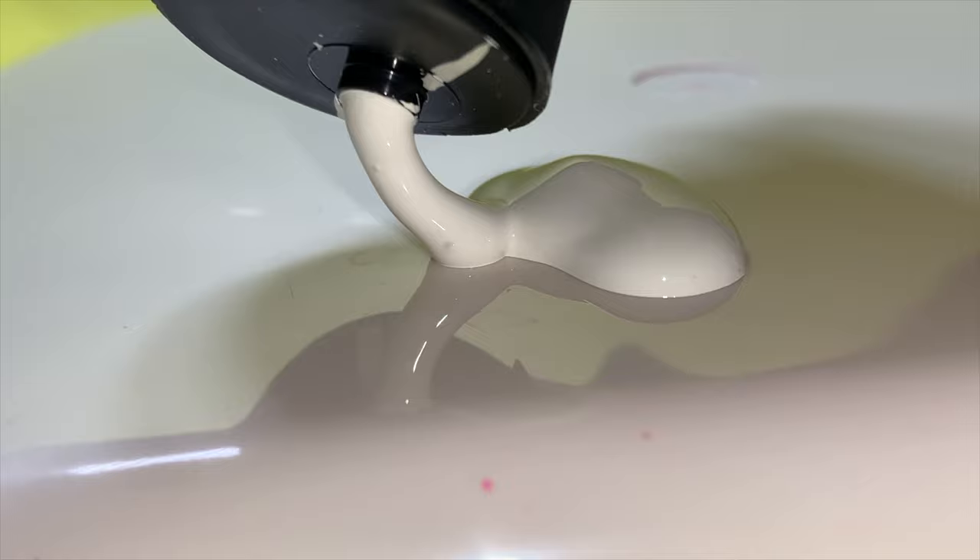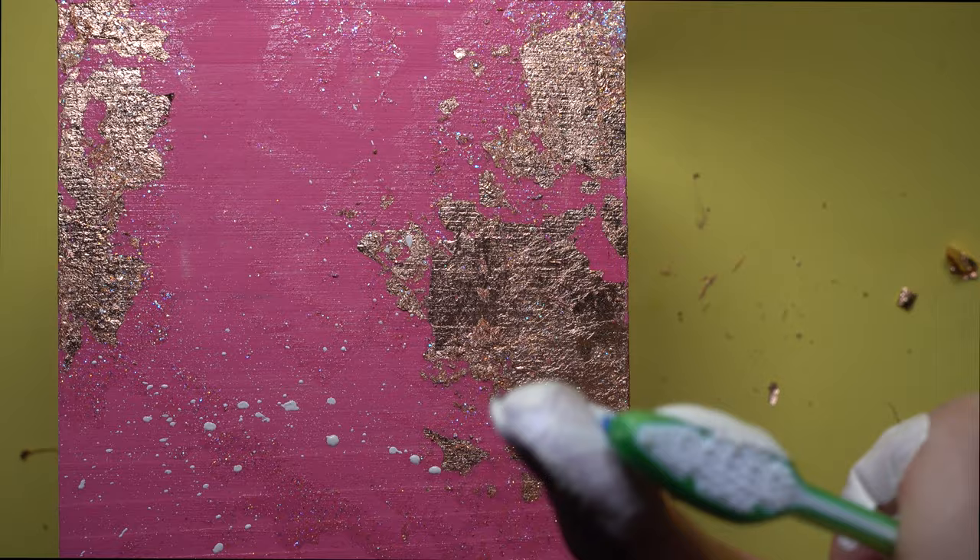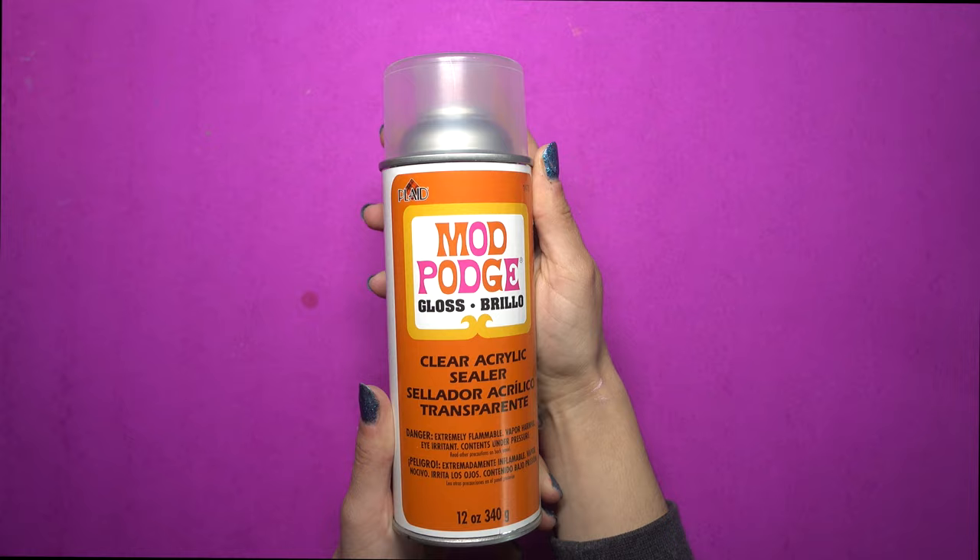Now I'm using white acrylic paint and a toothbrush to give my tissue box holder some splatter. All you do is take your thumb or your fingers and kind of flick the paint off, and it gives it a really cool effect.